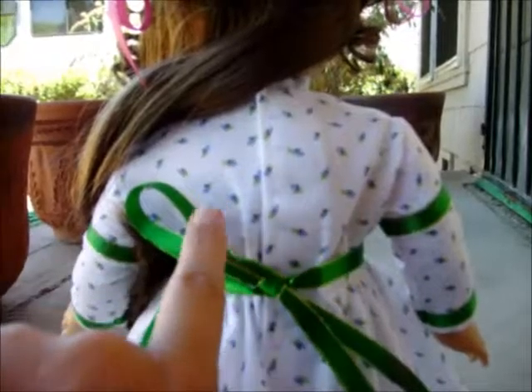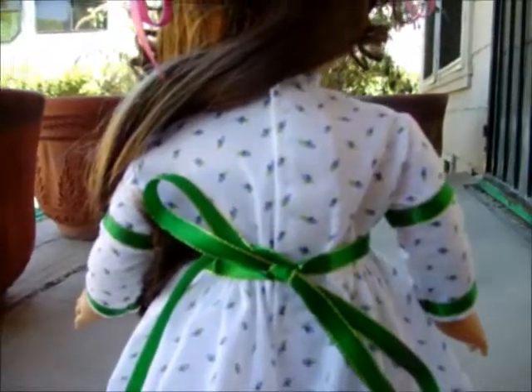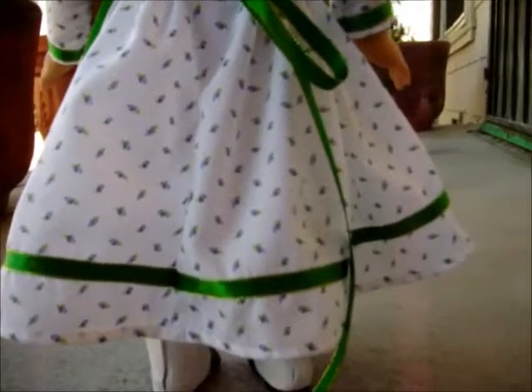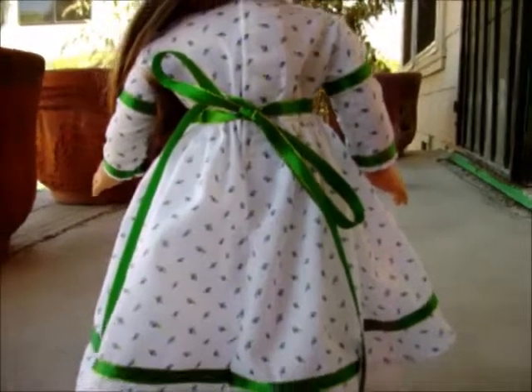There are a few little gathers here in the back because it's a little bit large for this doll, which is a Mattel doll, so it should fit the Pleasant Company dolls pretty well. There's also a lot of nice fullness, so you've got plenty of room if you want to add a petticoat or anything like that underneath.